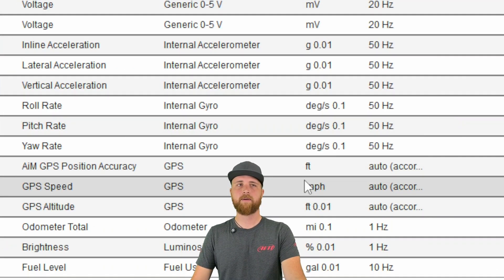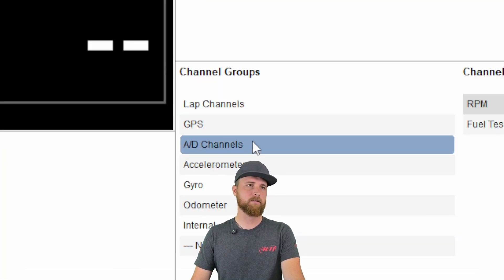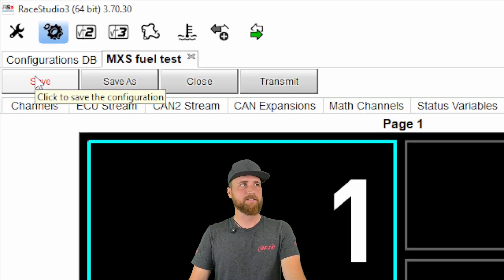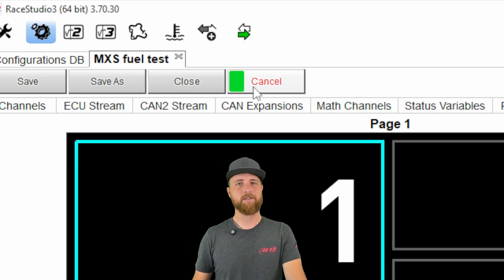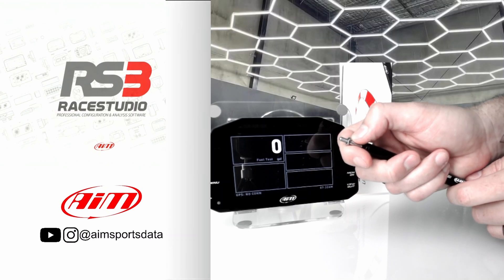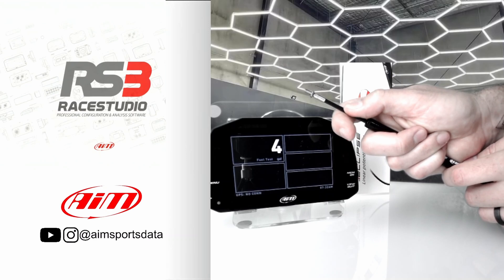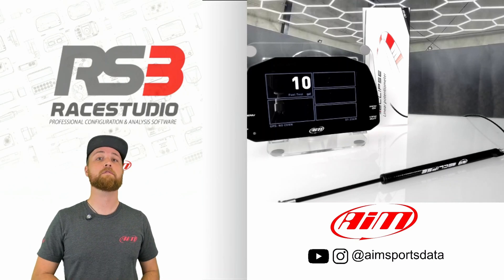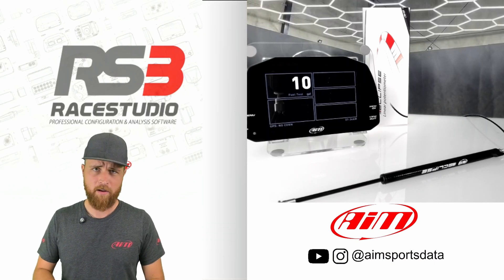Once we're done setting up that channel, remember to save it, then go back to the display tab, reselect the sensor under AD channels — fuel test — and remember the golden rules: click save so it's stored on your computer, then transmit so the configuration changes go over to your unit. Once transmitted, we head back to the device and see if it's working. Here we have our fuel level. We're just going to fill the tank: there's one gallon, two, three, four gallons — let's go all the way full — 10 gallons, full tank. Everybody's happy. We now have a working fuel level in our race car. You can use that channel to also set low fuel alarms so we're not running out of gas.